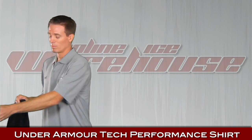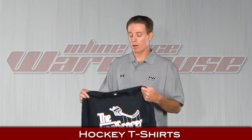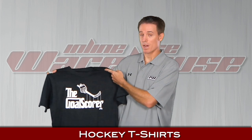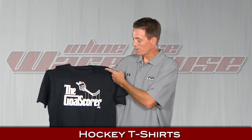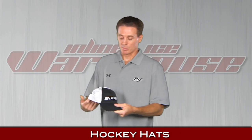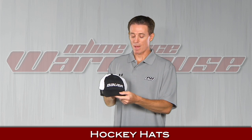We also carry a lot of apparel from manufacturers like Warrior and Bauer. We do have some logo shirts — this one is the Gold Score, kind of off the Godfather theme movie. 100% cotton, but nice shirts. We also carry lots of hats. This is one of the more popular ones because it's a flex fit style by Bauer, but we also carry Warrior and CCM hats as well.